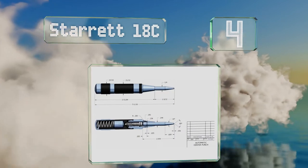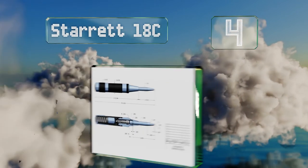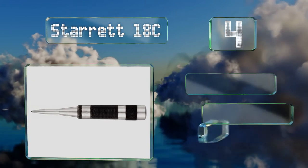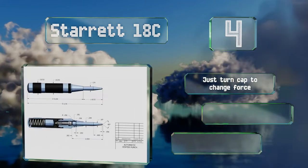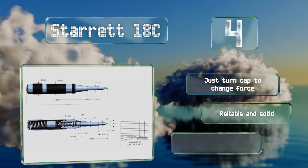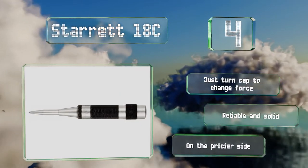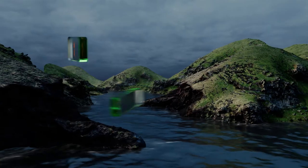At number four, they call the Starrett 18C heavy duty because it's made to provide a heavier blow than you'd get with most automatic models, but this doesn't come at the cost of accuracy — it has constant spring tension for creating uniform marks. You just turn the cap to change the force, and it's reliable and solid. However, it is on the pricier side.